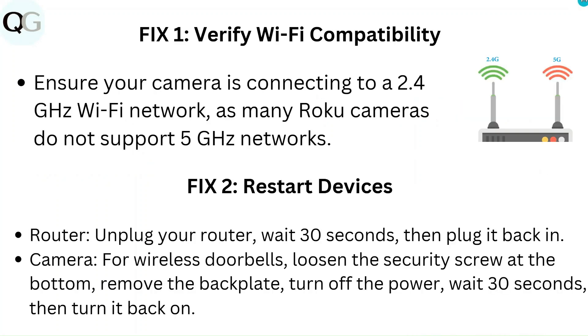Fix 1: Verify Wi-Fi compatibility. Ensure your camera is connecting to a 2.4 GHz Wi-Fi network, as many Roku cameras do not support 5 GHz networks.